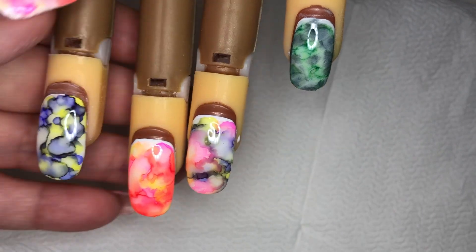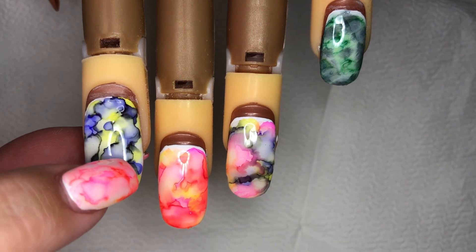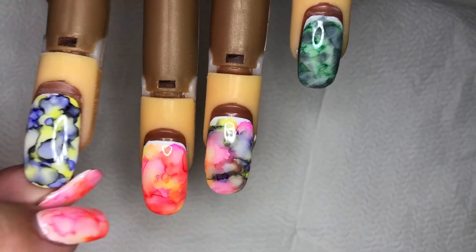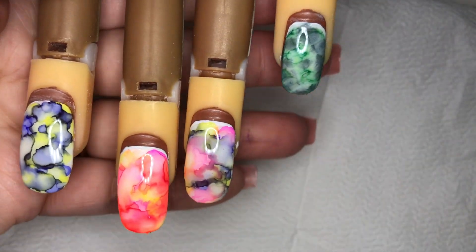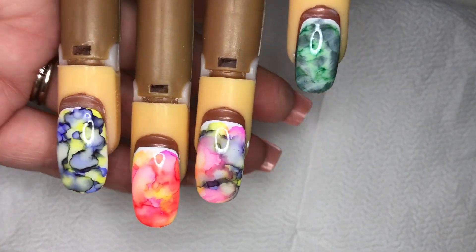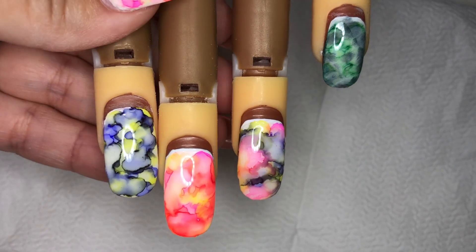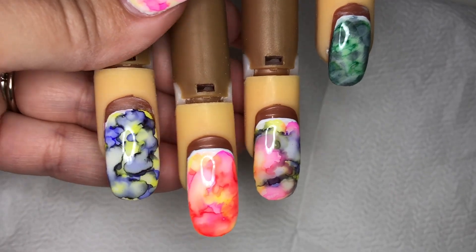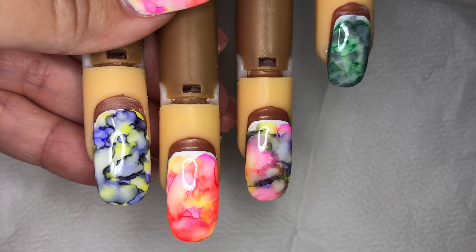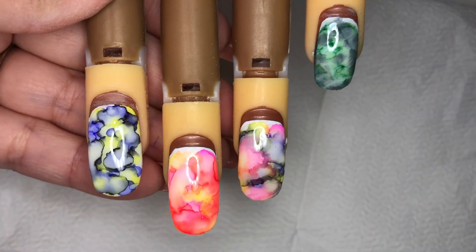The only thing I would do differently next time is add a little bit of sparkles around it, just to make it a little bit shiny because I like a lot of sparkles. But this turned out to be beautiful. I hope you guys have enjoyed this video as much as I did creating it. Try these products and leave me your comments down below — tell me how it went and what design you did. Follow me on Instagram under Created by Annette, and post or link something to show me on Facebook. Until next time, God bless!